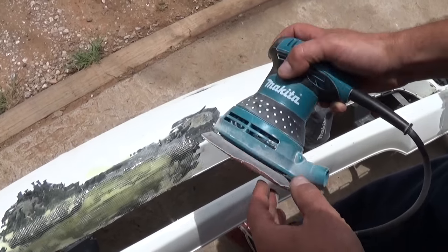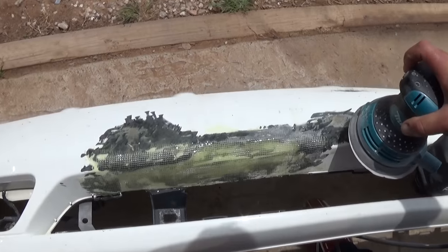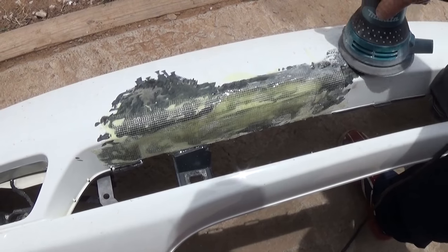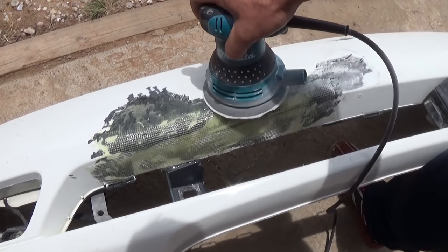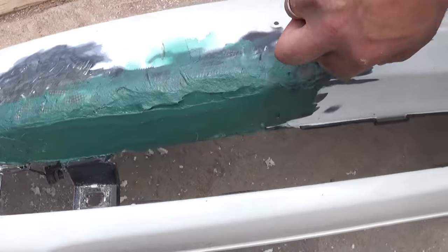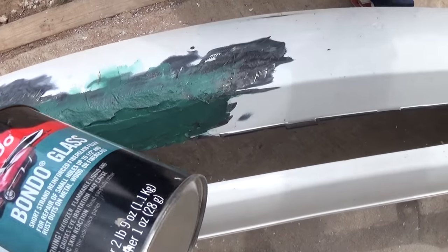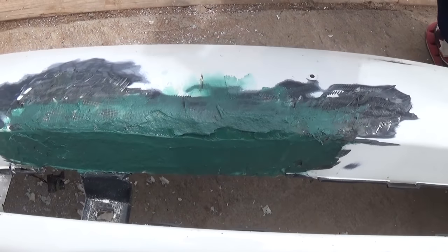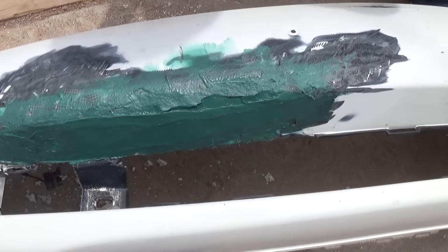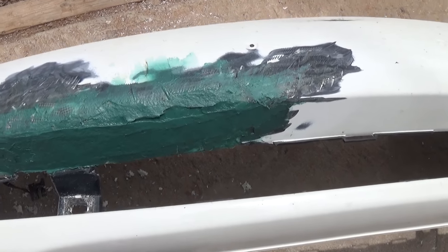Now we get 60-grit sandpaper — we'll use a machine but you can do it by hand — and sand it smooth with no high spots. That's what it should look like: real nice and smooth. Now we're using Bondo fiberglass. Apply it just like regular Bondo — it won't be perfect because the surface is rough, but it's a really good foundation. We do one coat, let it sit for about an hour until it gets really hard, then sand it smooth.